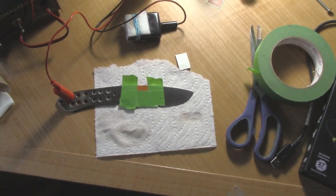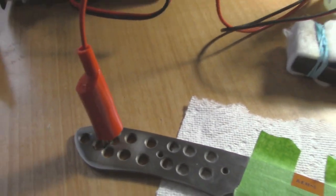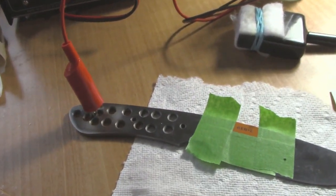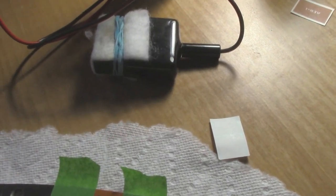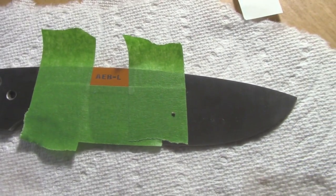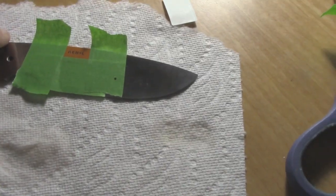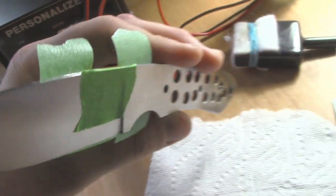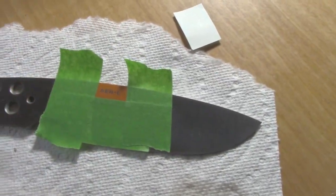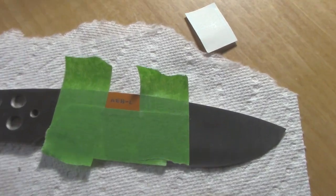Just a quick clip here to show the etching process. I've got a little machine called the Personalizer — I connect it to the blade with the red lead, and the black lead has a special connection to etch the blade. This is electro etching. I'm etching the type of steel on the blade using this machine. Usually I etch for about 45 to 60 seconds.